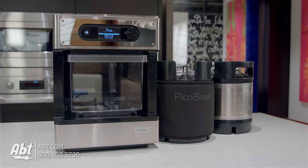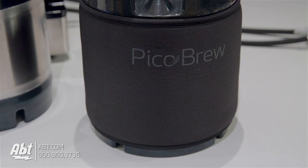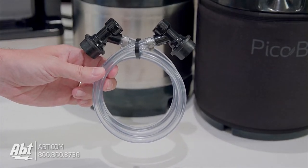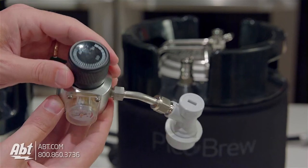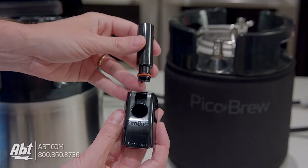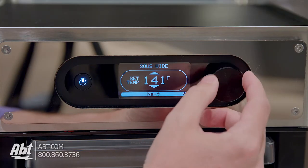You also get a brewing keg with a seal, a stopper and keg lid, a dispensing keg with a plug, a keg cozy to help maintain the brewing temperature, a racking tube to get the wort from the brew keg to the dispensing keg, a fast fermentation adapter, a dip tube brush and two keg wands for help with cleanup, a CO2 regulator and adapter for the dispensing keg, cleaning tablets, and a sous vide adapter. So not only can you brew beer, but you can use the sous vide adapter to help you cook your steaks or your burgers too.